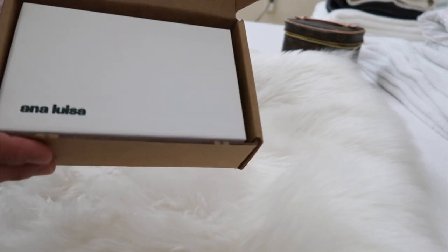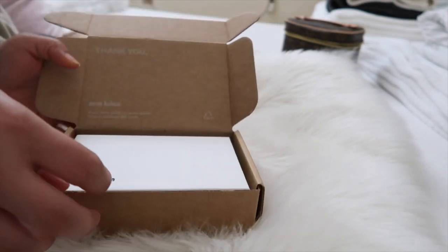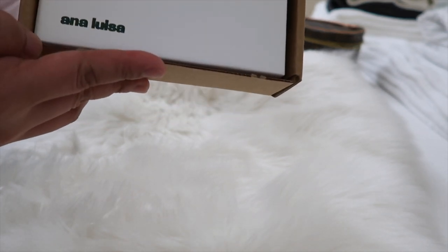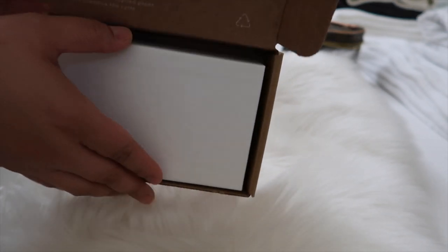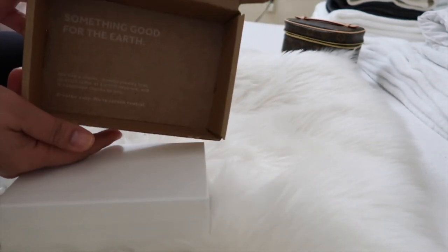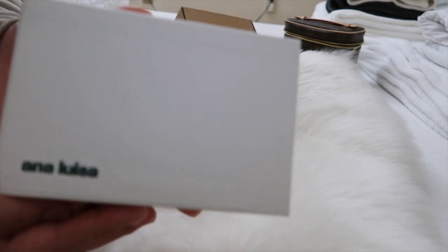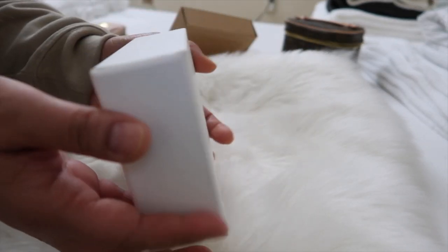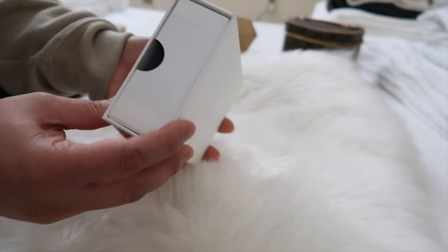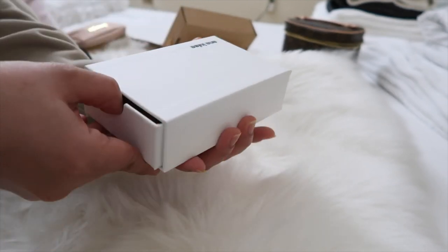So the box is right here, and there's another white box that says Ana Luisa at the bottom right there. Here's the box. So how you open it is, there's an opening right here — I think that's where you're going to pull it.